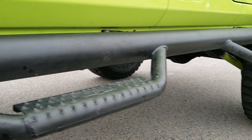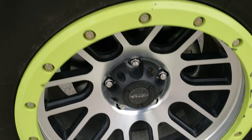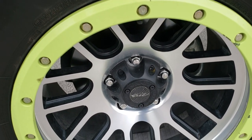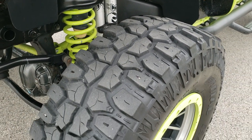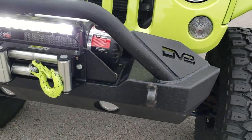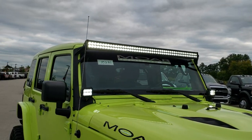It has some NFAB painted step bars. Hyper green is the color. It has Mud Claw Radial MT 35x12.5 R17 LT tires with MB painted and polished aluminum rims. These tires have right around 60% of the tread. It has DV8 front and rear metal bumpers as well as a DV8 custom one piece hard top.